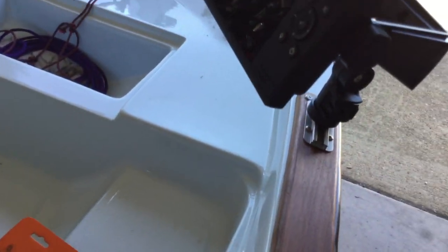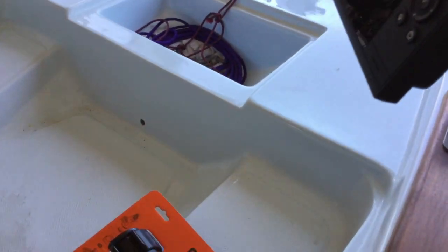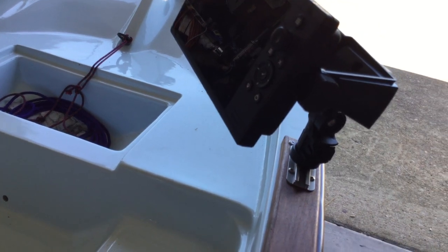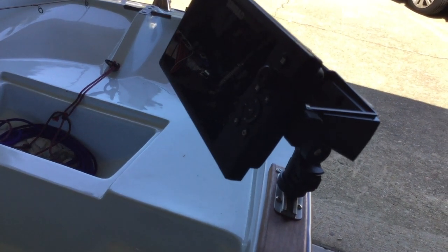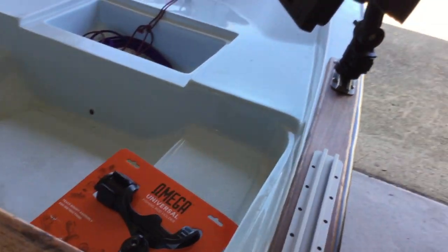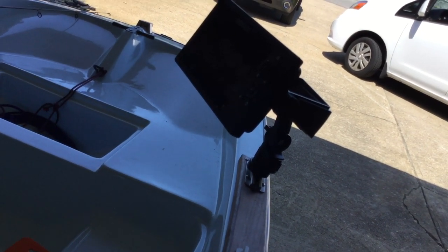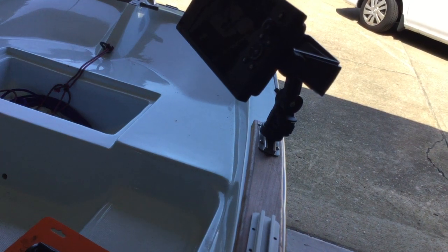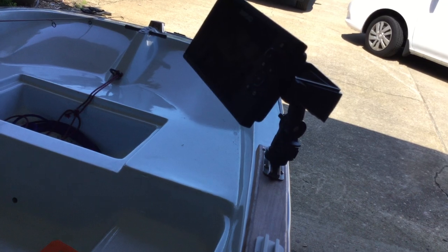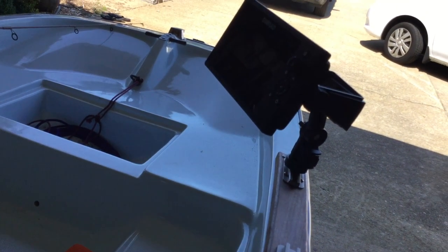I got the fish finder mounted right here on this rod holder bracket just to see how it sits. I could have done all this last week but I've been talking back and forth to the guy I bought the fish finder from, to see if he wanted me to send it back and get the Cruise 5 since that's what I wanted. This Cruise 7 is an upgrade that I only paid the Cruise 5 price for. Finally after three days of back and forth he said don't worry about it, just enjoy it. So I got a Cruise 7 for the price of a Cruise 5.